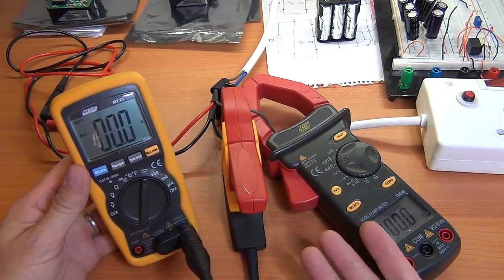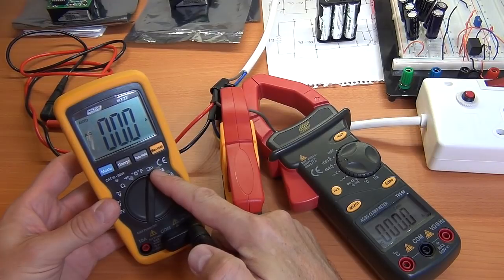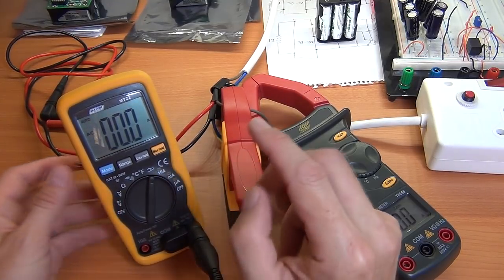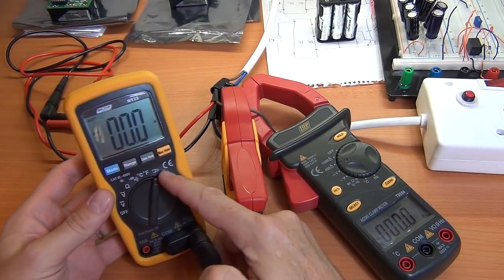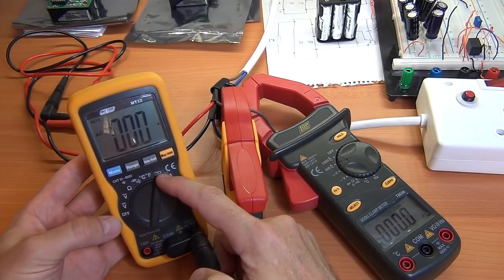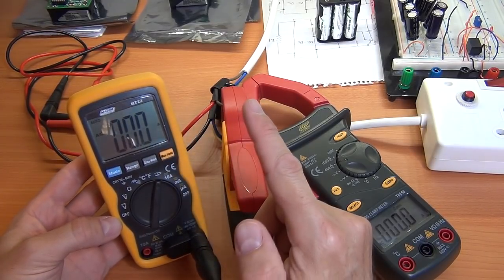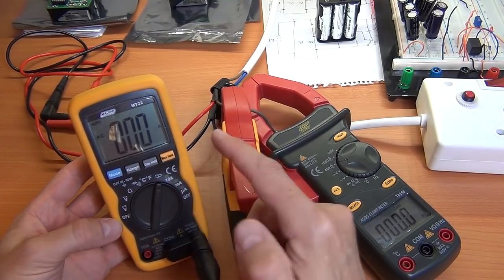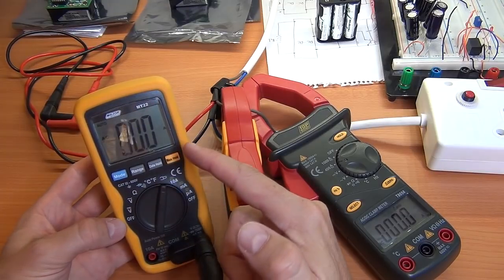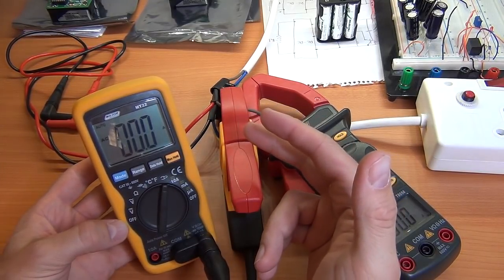I'd probably ask why the more expensive Fluke doesn't have that transformation feature. Generally speaking, current transformation on multimeters isn't commonplace, and more expensive dedicated multimeters won't add what might be considered a gimmicky feature since it's not commonly used. Often you'll find cheaper multimeters include it as a selling point. It doesn't mean it's a gimmick — you can see how useful it is for a direct reading. There are other multimeters where you can vary the transformation ratio, which is very helpful. With this cheap multimeter, the current clamp, and that transformation, it potentially becomes a very useful tool.